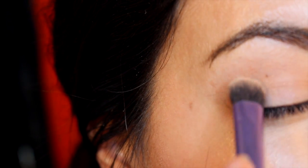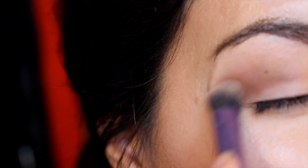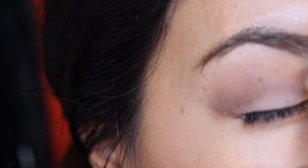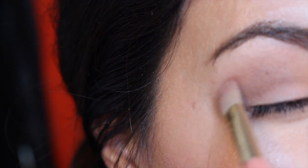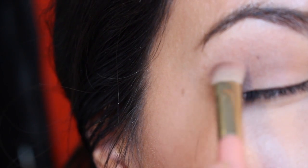Alright, next I'm going in with a darker brown shade called Epic. It's not too red-brown but pretty much a neutral dark brown, going in and going over what I already did in the crease and just darkening it up a bit. And I apologize for not being centered on the screen — it's my first time and it's all a learning experience.